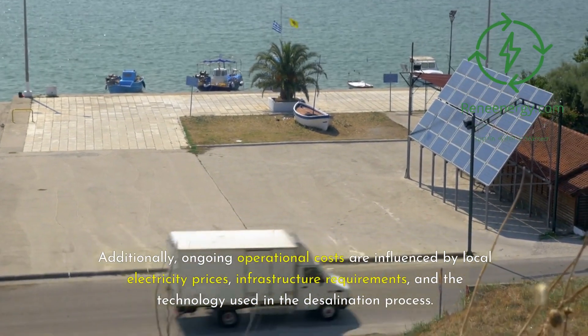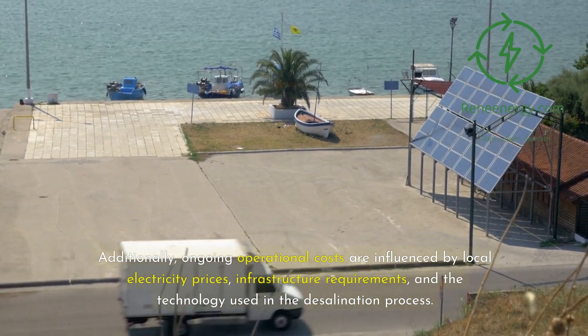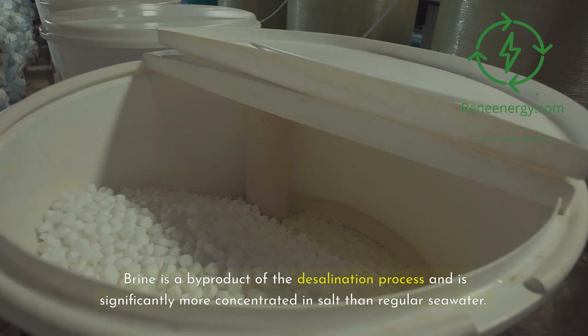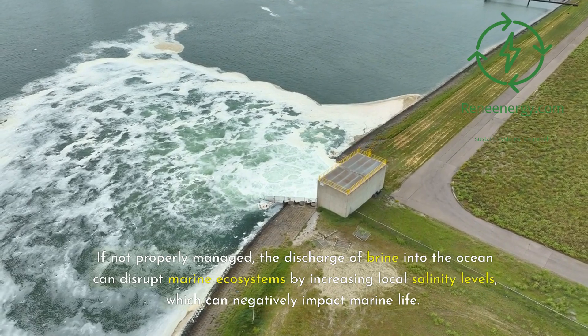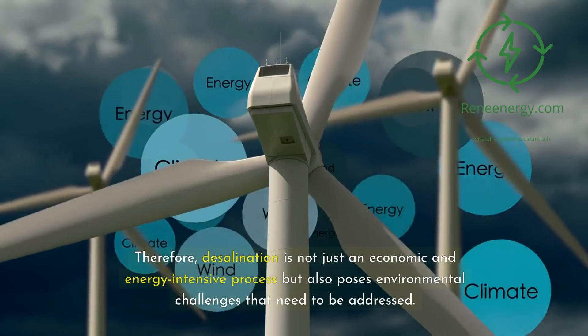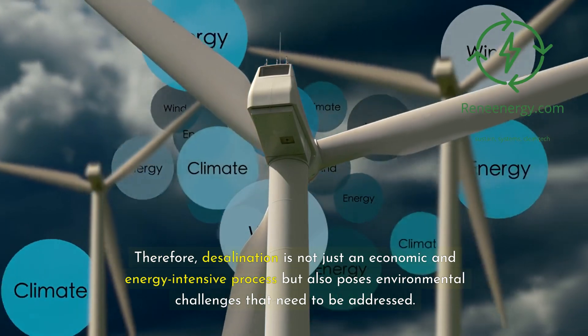Additionally, ongoing operational costs are influenced by local electricity prices, infrastructure requirements, and the technology used in the desalination process. Apart from the costs, there are also environmental concerns associated with desalination, primarily related to the disposal of brine. Brine is a by-product of the desalination process and is significantly more concentrated in salt than regular seawater. If not properly managed, the discharge of brine into the ocean can disrupt marine ecosystems by increasing local salinity levels, which can negatively impact marine life. Therefore, desalination is not just an economic and energy-intensive process but also poses environmental challenges that need to be addressed.